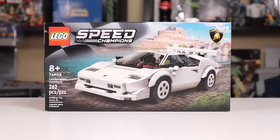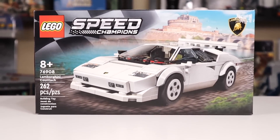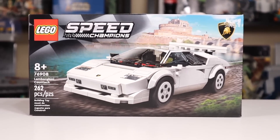Hey everyone, Ryan here from M&R Productions with a review of a 2022 LEGO Speed Champions set that I wasn't planning on buying until I watched a video of its designer, Chris Stamp, and how excited he seemed to be about the design.